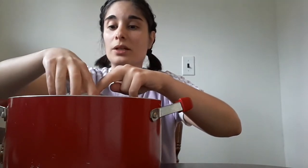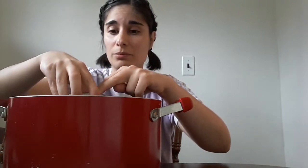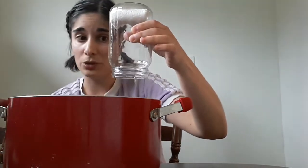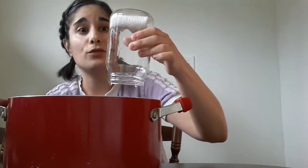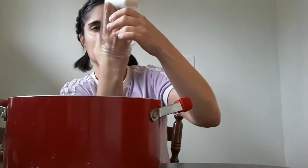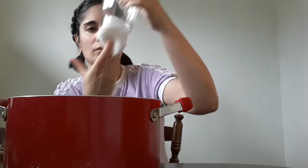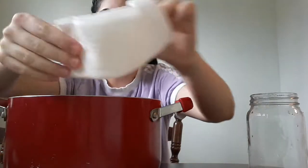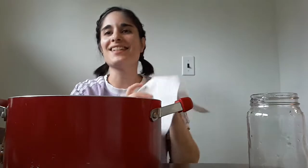Now I'm going to pull it straight up, just like I pressed it down. The goal, remember, is to keep this paper towel dry. So let's see if we did that — I'm going to get the paper towel out and open it up. Our paper towel is dry! We did the assignment.